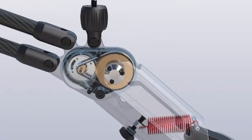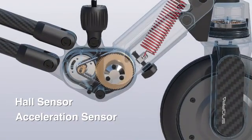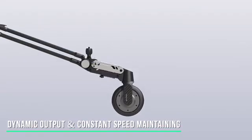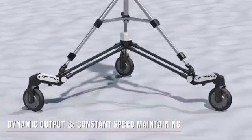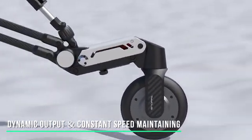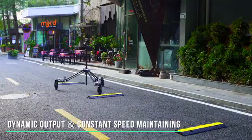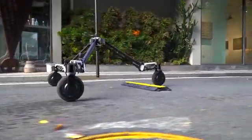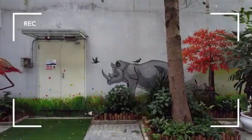Each wheel is equipped with an independent hall sensor, acceleration sensor, and a PID controller which can detect the resistance and speed of the wheel in real time. When encountering obstacles, each wheel can adaptively and dynamically adjust the torque output to ensure constant speed, avoiding sudden speed changes and shakes caused by resistance change when encountering obstacles.